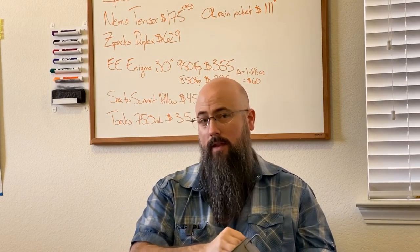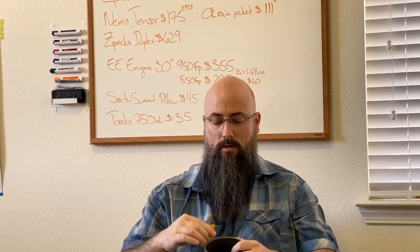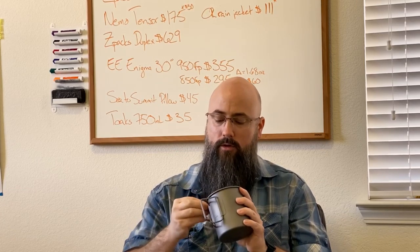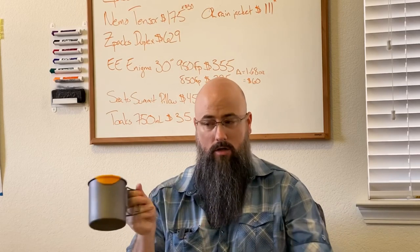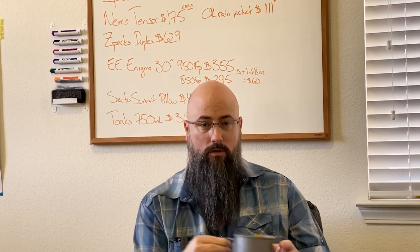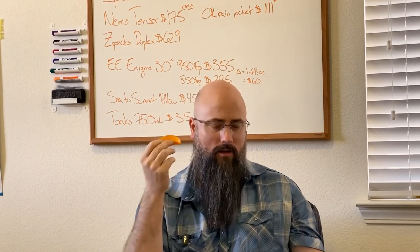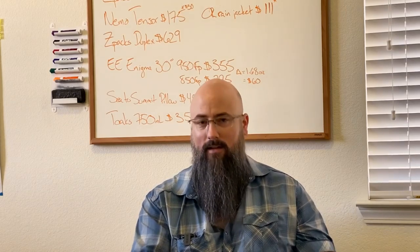I also have something that's great for beverages: the hot lips. You put it right on top of the lip of the pot, and when you're done making coffee in the morning you just slap it on and you can drink without having to wait forever for the titanium to cool down. And then there's the gas canister — you can get other versions of this at REI. That's what I use to cook a nice meal in the backcountry and have coffee in the morning. It's very simple, very quick, and very easy.